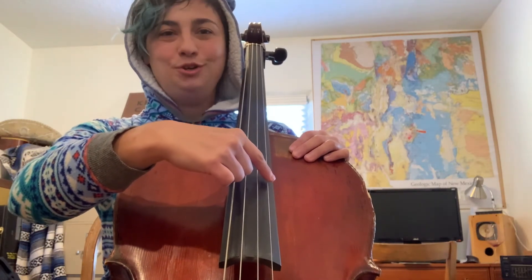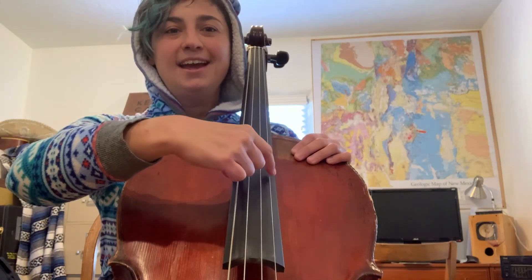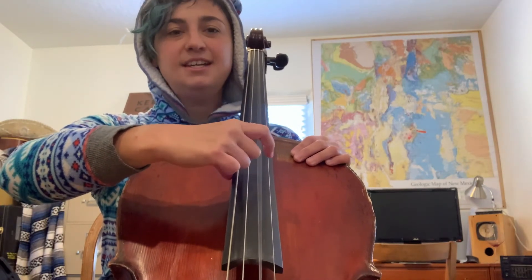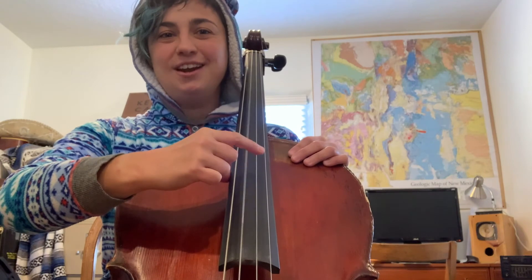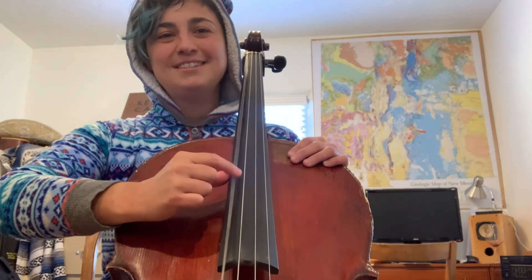One, two, three, four. A, A, A, A. Now D — D, D, D, D. G, G, G, G. C, C, C, C. Good job!